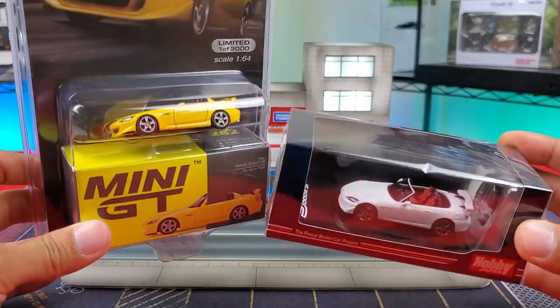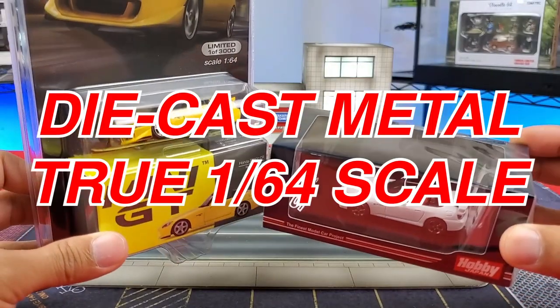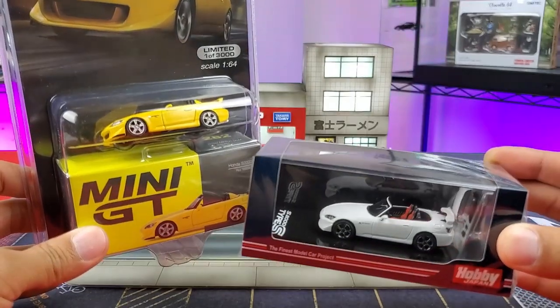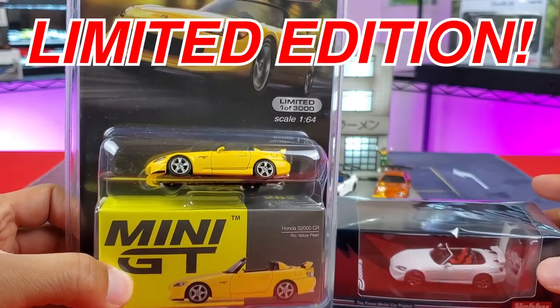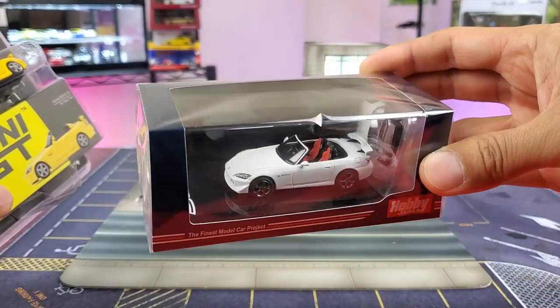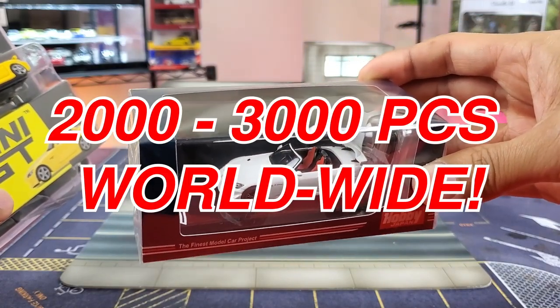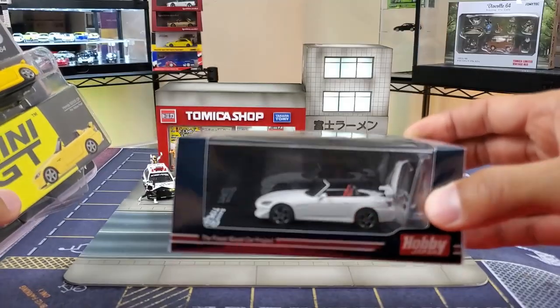These are both going to be die-cast metal, both true 1:64 scale — so very good comparisons there. Mini GT is telling us these are limited to 3,000 pieces worldwide. Hobby Japan is also a limited model; however, they don't list how many there are, which can typically range from 2,000 to 3,000 pieces. But much like all other collectible cars, once they're gone, they're gone — discontinued, and that's that.